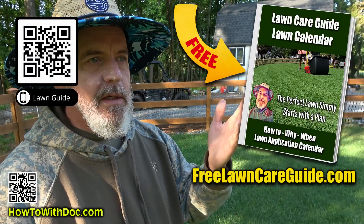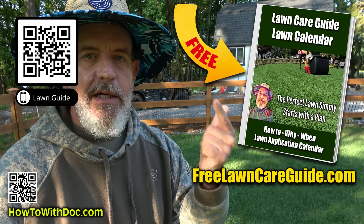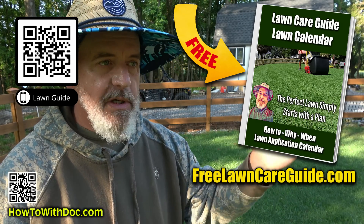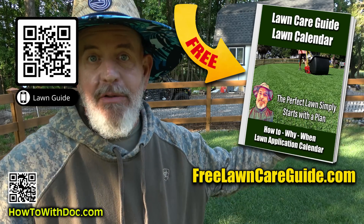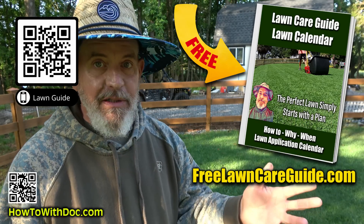Before I begin, don't forget we cover a lot of seeding and seed issues in the Lawn Guides. There's a Bermuda Lawn Guide, the Zoysia Lawn Guide, and a Cool Season Guide. Each one has its own individual website. They're up there, they're free, you just use them — there's nothing to sign up, you don't do anything. So get the Lawn Guides.